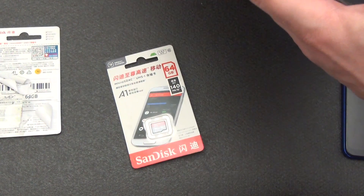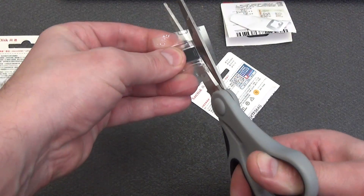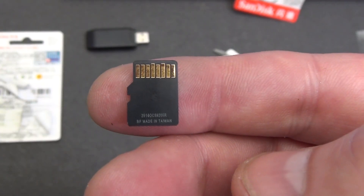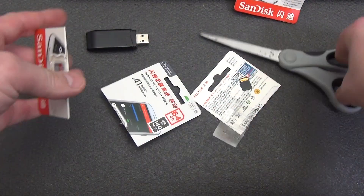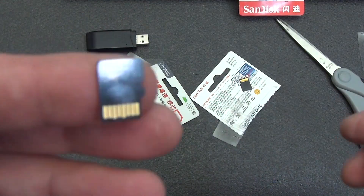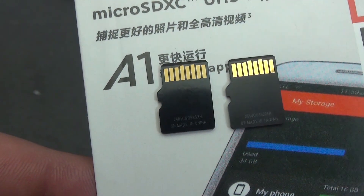The laptop port is also USB 3.0. I open the first microSD — it has its own serial number and is made in Taiwan. Now I open the second one — it also has its own serial number, and as far as I can see, they are different.